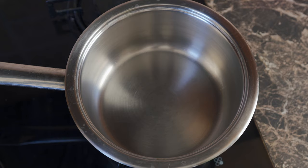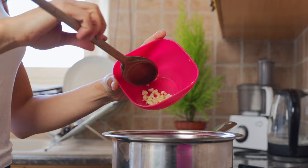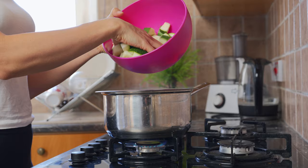We are making chickpea stew. The first thing we're going to do is add in two tablespoons of olive oil, and to that we are going to be adding in two cloves of garlic. Next we're going to add in one zucchini.